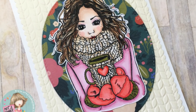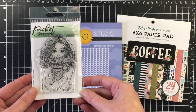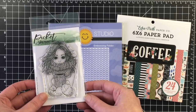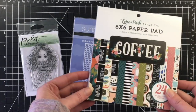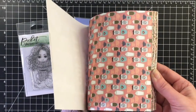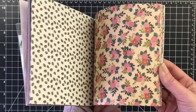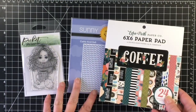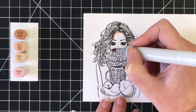Hello everybody, it's Jen. I am back with another design team project for Not Too Shabby Shop. Today I'm using the Picket Fence stamp called Jill Girl, the Sunny Studio embossing folder called Cable Knit, which I'm in love with, and the Echo Park coffee paper pad. All of these things I got at the Not Too Shabby Shop.